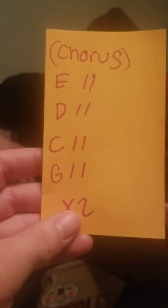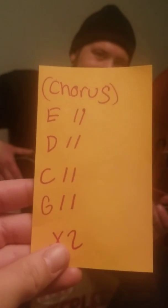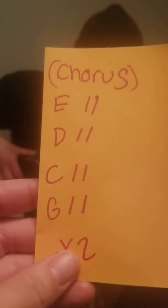Perfect. So that is the chorus of Green Day's Time of Your Life. We only have one little bit left. Stay tuned.